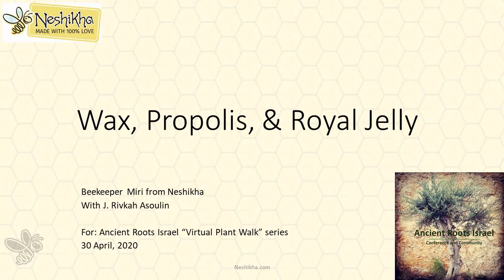I am so pleased and excited to introduce Mirriette Newcomb of Nishika. Thank you, Mirri.